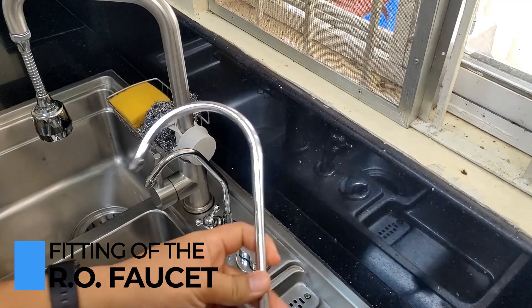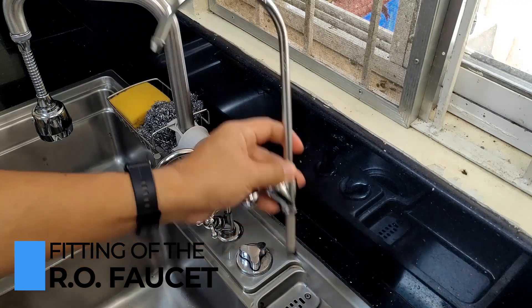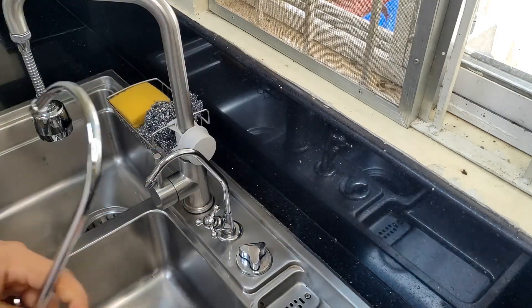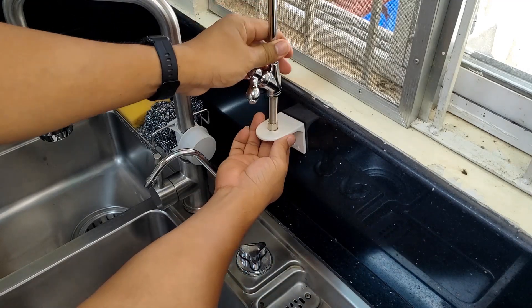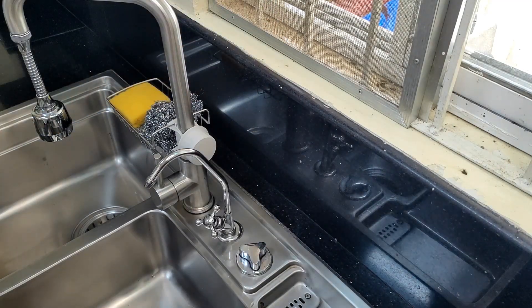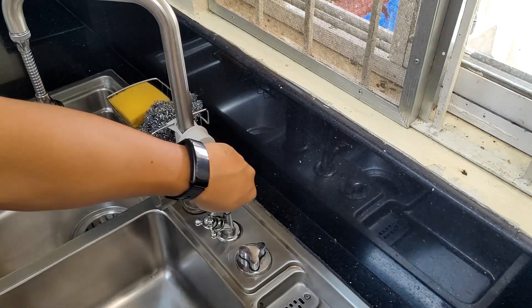In this upgrade, I decided to install a new faucet above the old one in order to serve as a stopper, to keep the new connections intact, and to keep it from popping out when the line is pressurized.